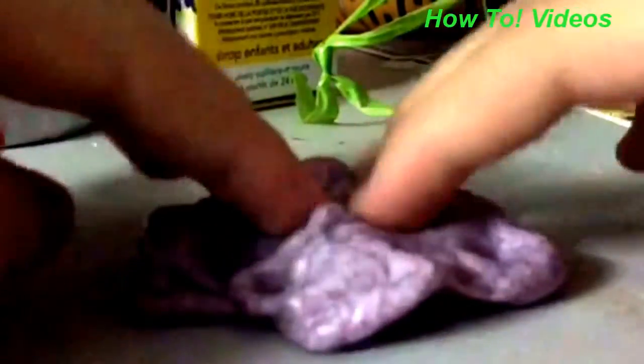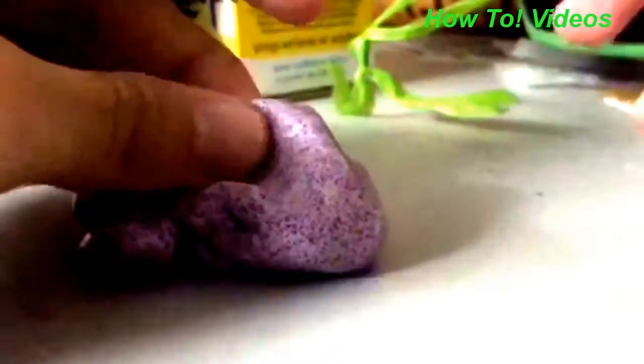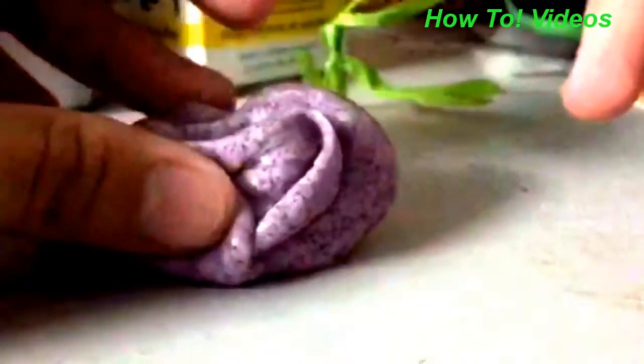If you don't have liquid detergent, you can also use a powder detergent. Just pour a glue into a bowl, put in some powder washing detergent, add a little bit of water, and mix it up. Put them together and mix it up. I'm just telling you this tip in case you don't have glue.